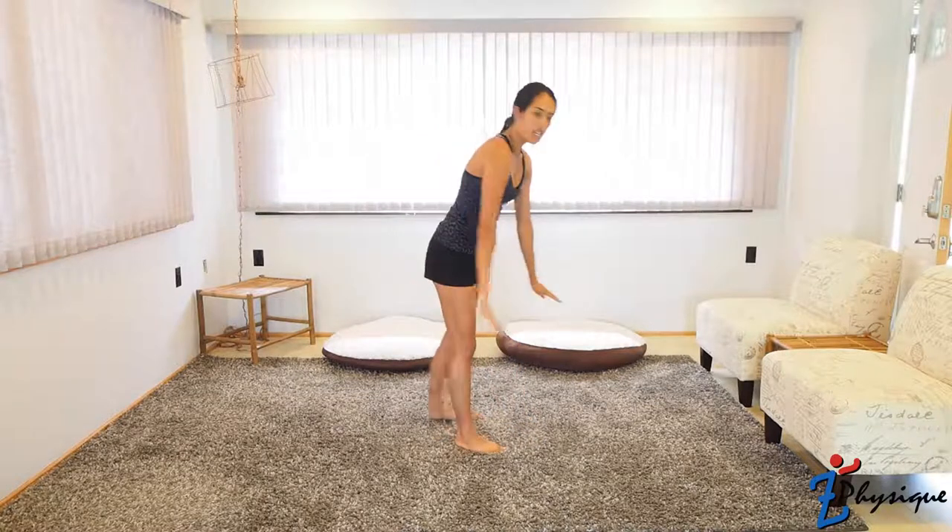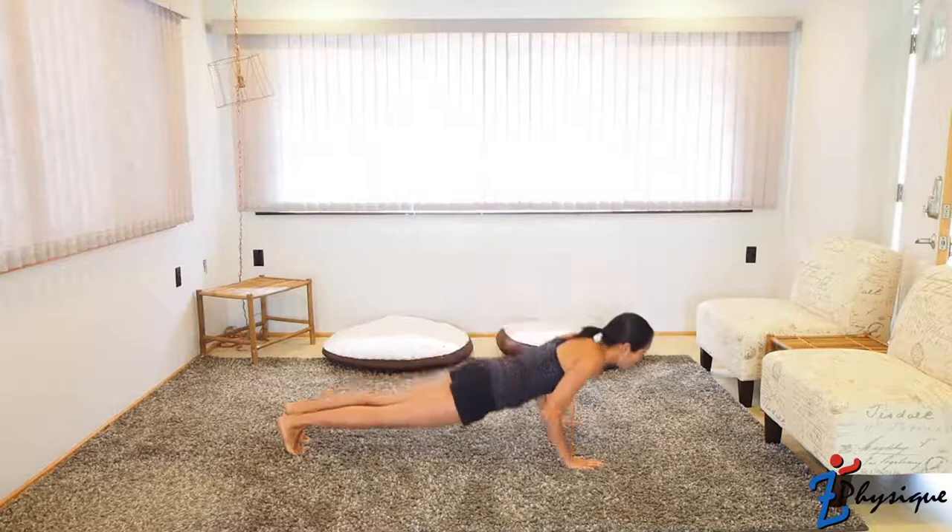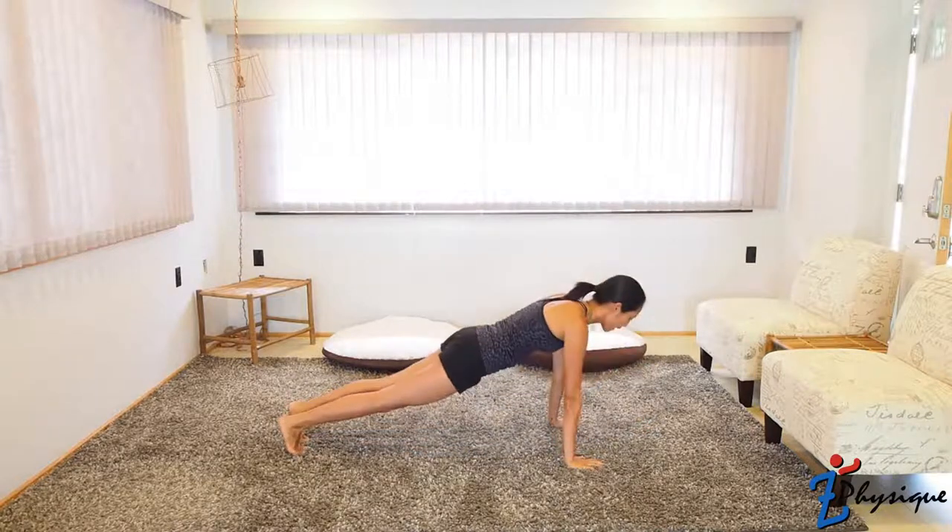This next set is not nearly as cardio intense. We're going to focus on the rest of our body — our chest and shoulders, our obliques, as well as some of our back. While you're taking a break, I'll show you what the exercises are. The first exercise is push-ups. Get in a plank position, lower yourself, and exhale on the push.